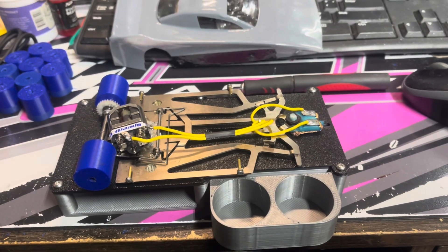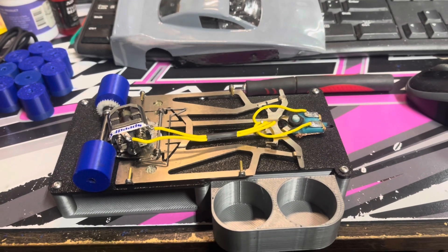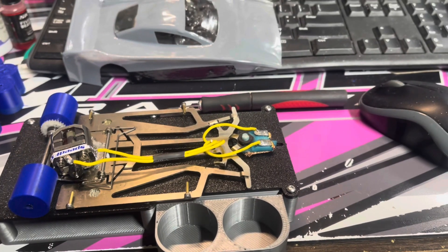Hi, this is Tim with Midwest RC, also the owner of BarthRacingConcepts.com. I'm coming to you with some new products that we have.